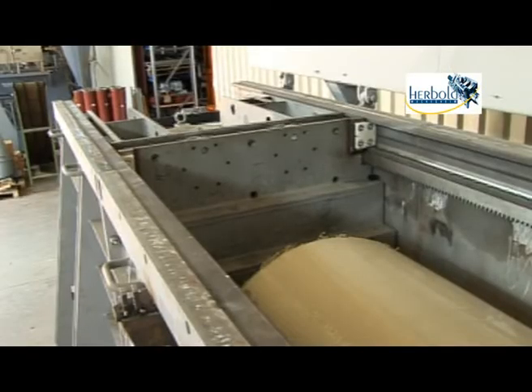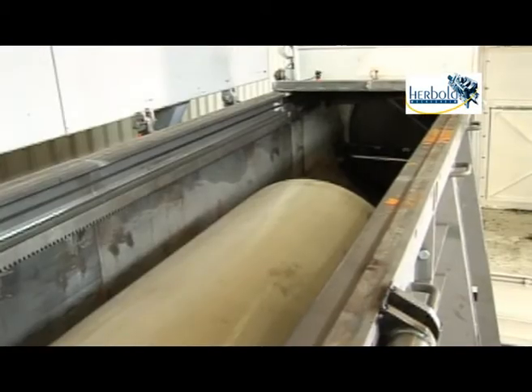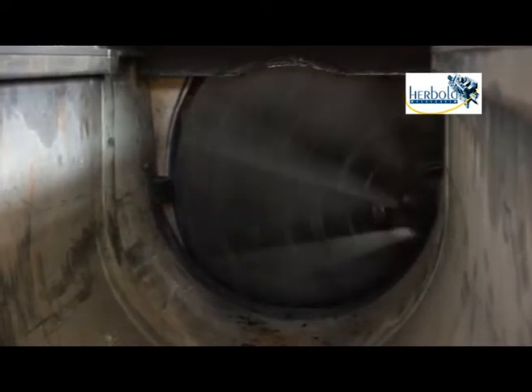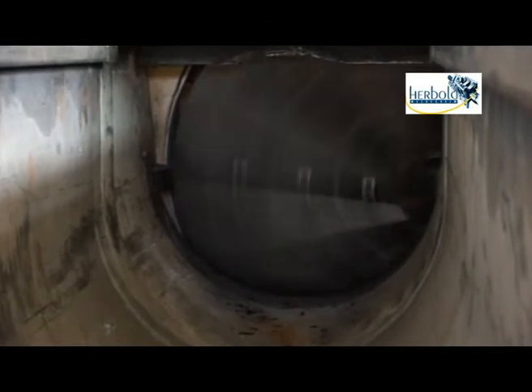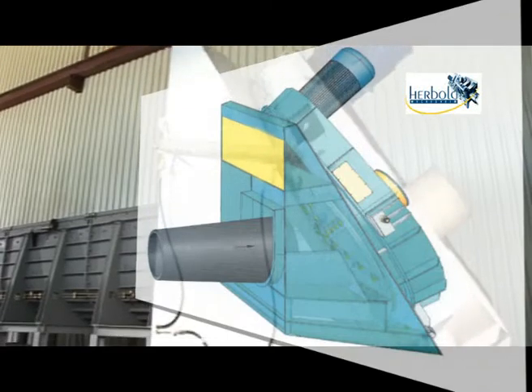The feeding device pushes the pipe deposited in the trough against an inclined disc rotor which is equipped with special cutting tools. The rotor with a high throughput cuts the pipes into thick-walled rolled chips.